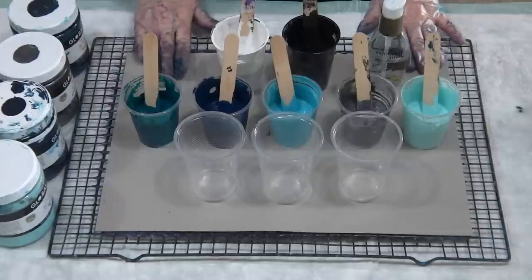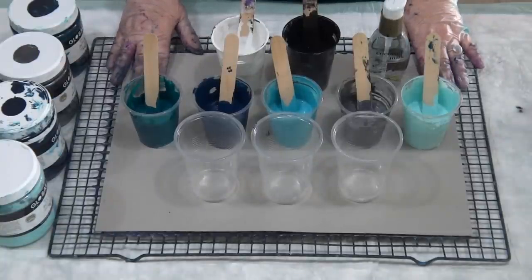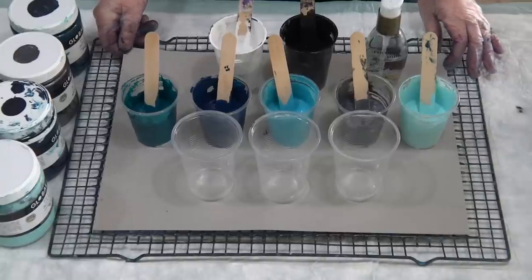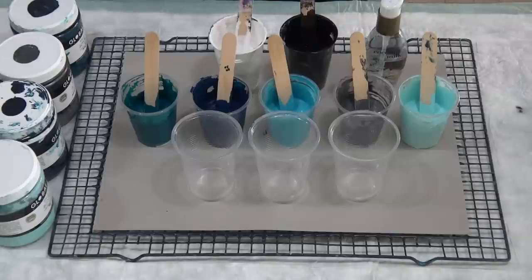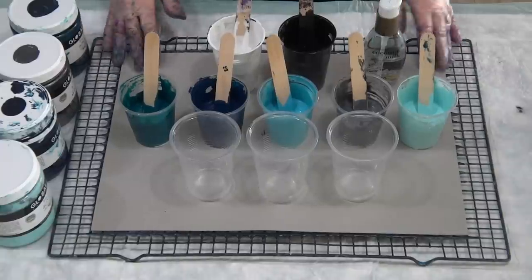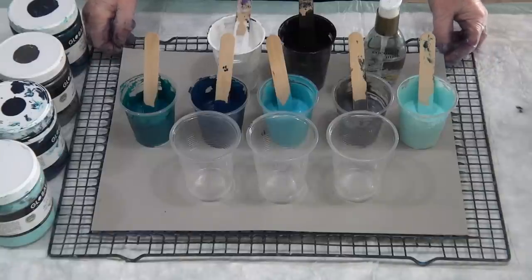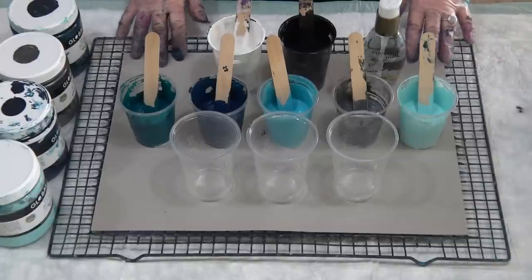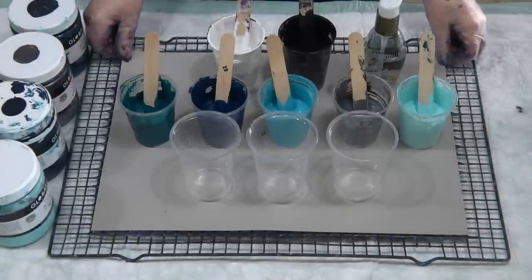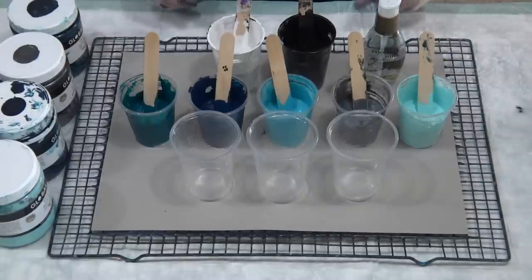I want to talk a little bit about these cards that I use. This is a 30 by 40 centimeter, or 12 by 16 inch, compressed cardboard. I use them to practice on or if I just want to do a quick little pour. If you're in Australia you can buy them through eBay. From office supply stores, try and get at least a 450 gram — a 350 gram works too but it sometimes warps a little bit. If you're in America, it's like cardstock — just check your art supply places.